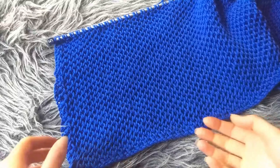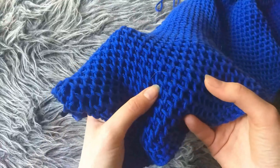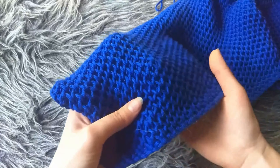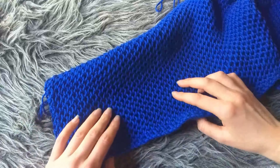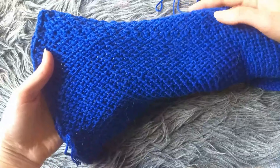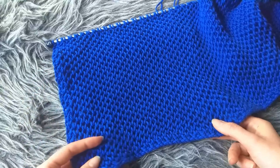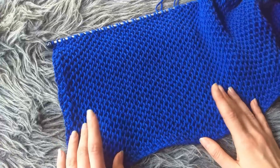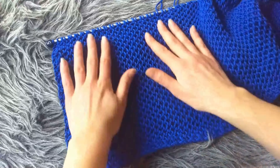The honeycomb stitch is a very beautiful stitch because it has this 3D quality. It's not reversible, so this is the good side, the pretty side. This is what it looks like on the other side, which is nice enough, but just very different. I like the stitch because it doesn't really curl all that much on the sides, so it's actually not bad if you want to make a wrap or a scarf — you could pretty much use this stitch all the way up.